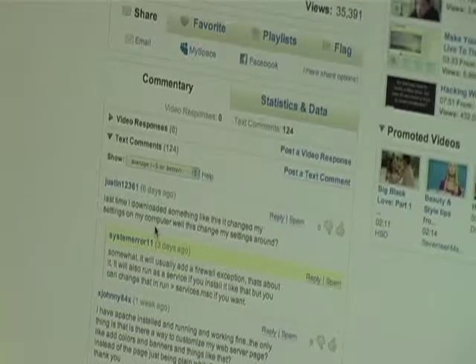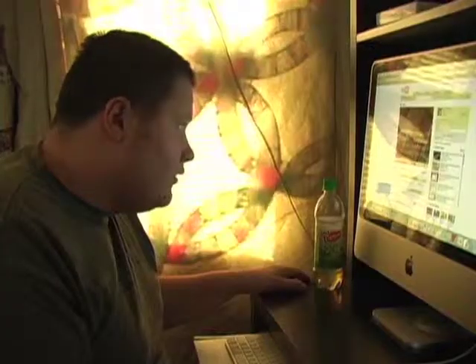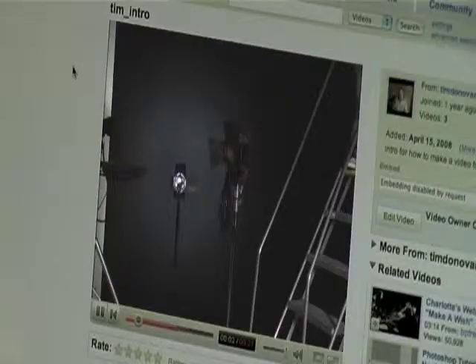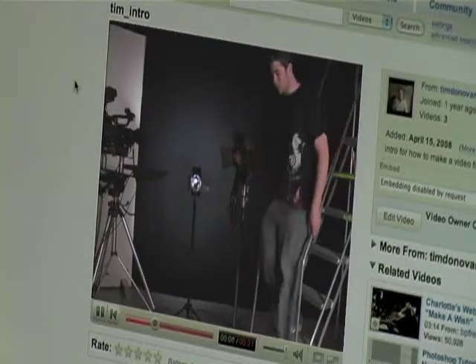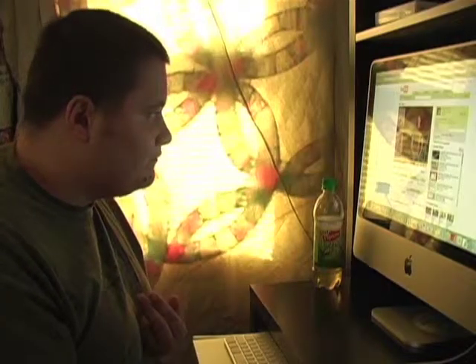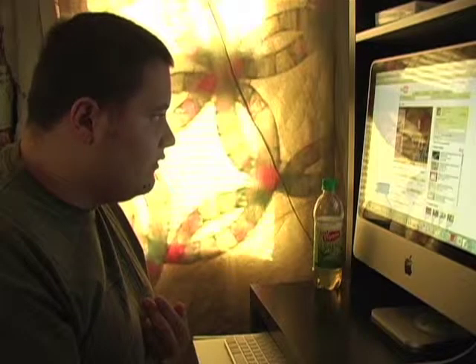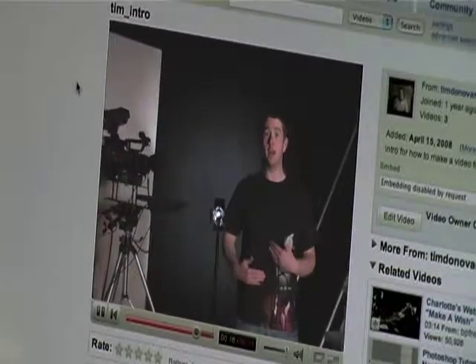Wow, a lot of people left me comments. I have a crappy video? Are you having a hard time because people are leaving bad comments on YouTube because you have a crappy video? If so, that's okay, because today I'm going to show you how to make a video for the web.